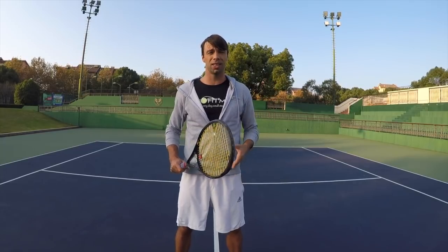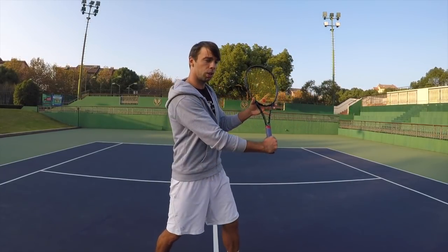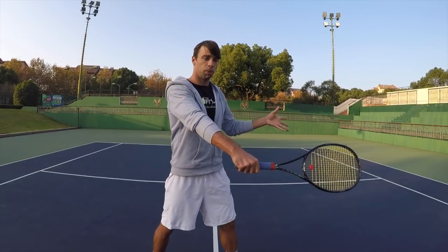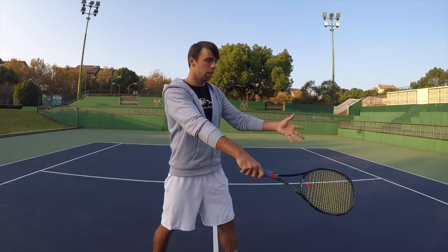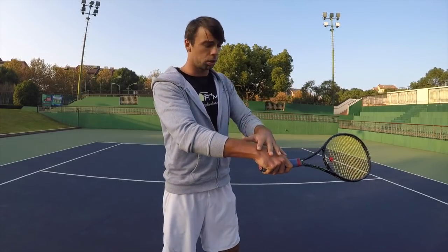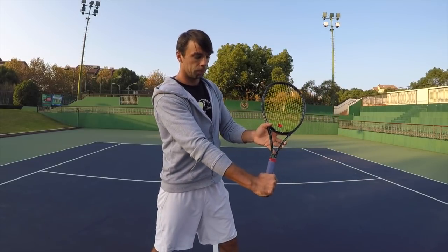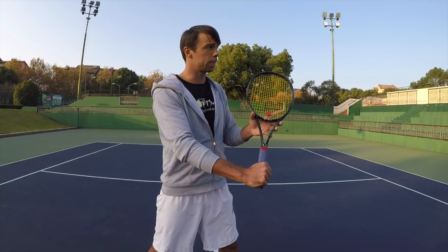The very common mistake I see with many players at different levels is the racket head position on the volley. It's usually dropping as you're hitting the ball — you see the wrist is breaking, the racket head is going down, and we're actually losing strength on the grip and on the wrist. If I have it here, this is how I usually try to show my players so they can understand.